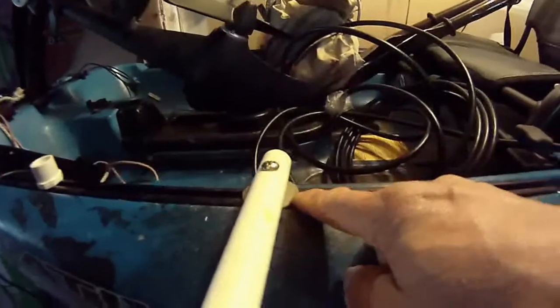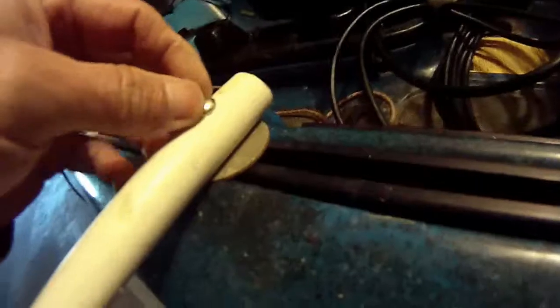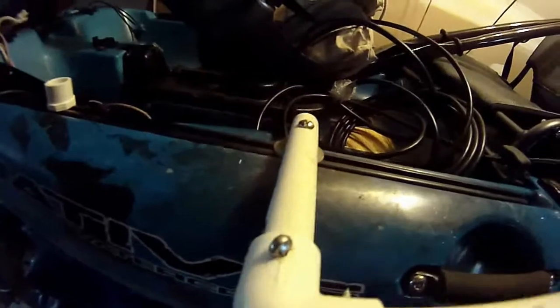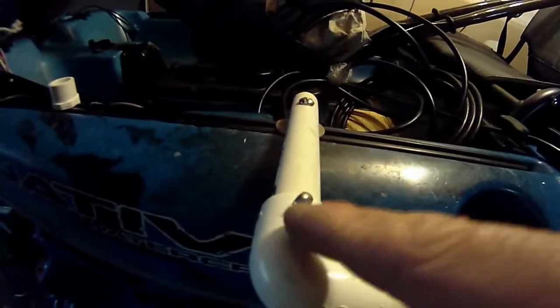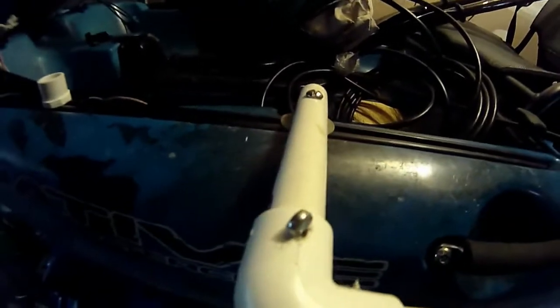I put a wider washer down, so this should support it better. The wobble is not from here — the wobble is from here, as you can see. Not too bad. If I want to improve it I can probably work on this area, but this is good.